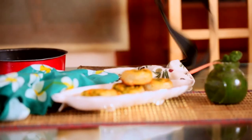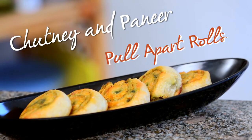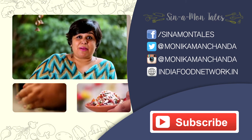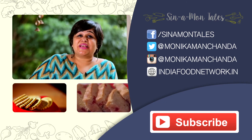And before we eat it all up, I want to show you some. Doesn't it look like a beautiful labour of love? This is my food story. I would love to hear your story in the comments below. Of course, don't forget to like, share, and subscribe. See you next time.